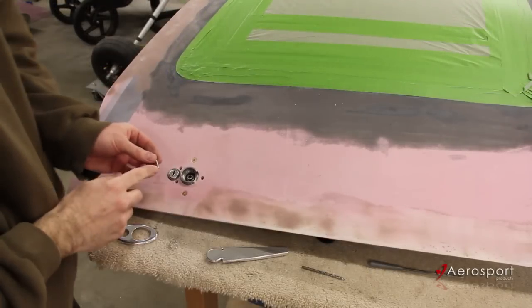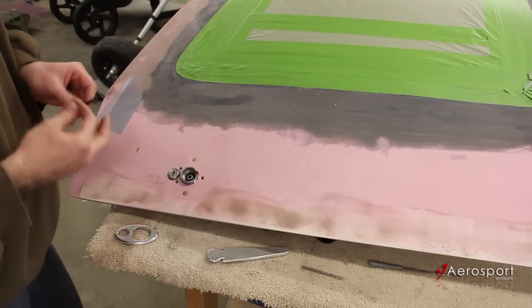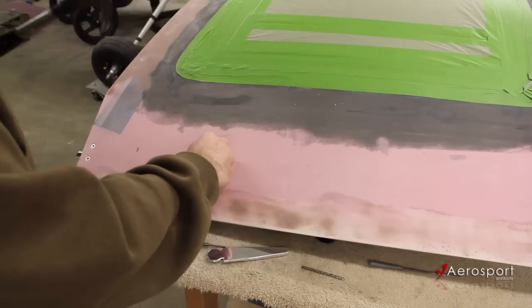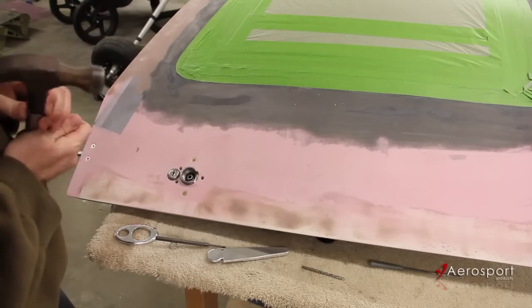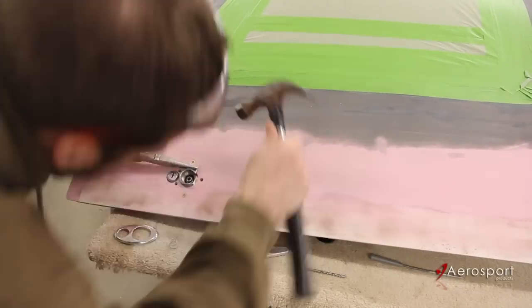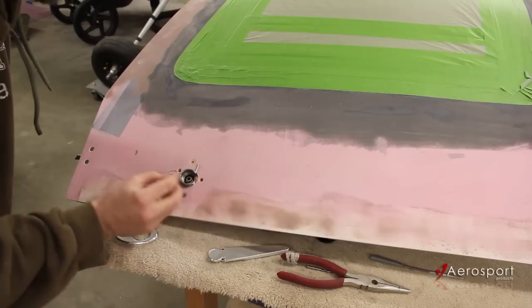We've got our pin polished up and a slight chamfer put on the end. Now we're going to take our punch and hammer and get it started in the inner ring, then put the handle in place and finish driving that home. And don't forget to put your tension spring in there as well — that's what's going to make sure that handle sits flush.